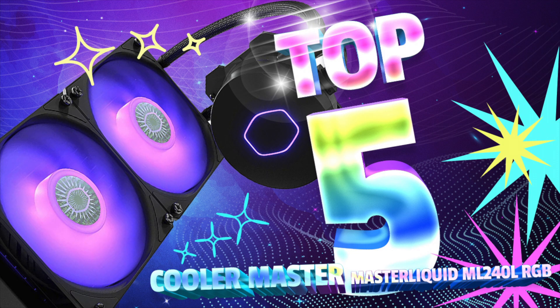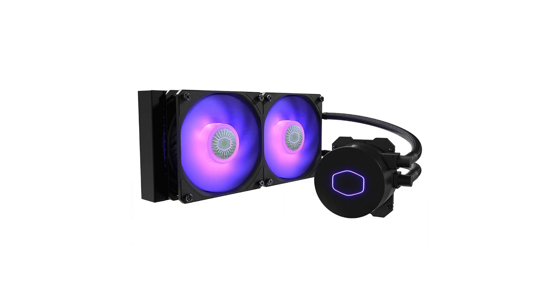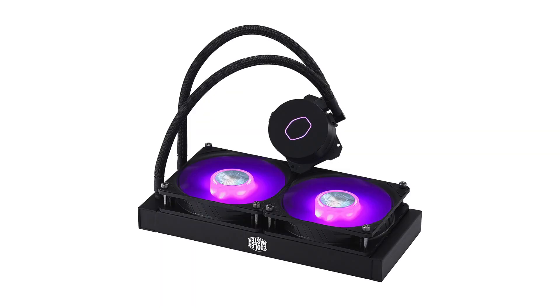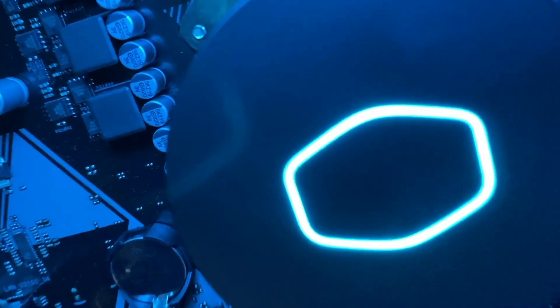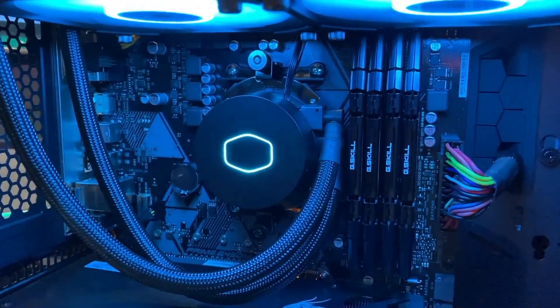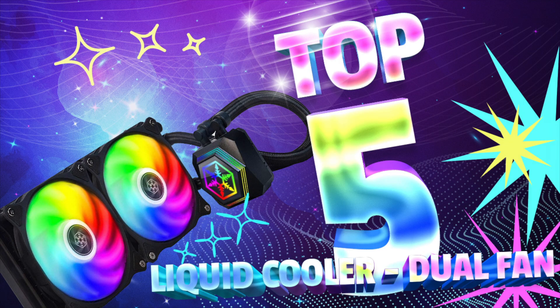5. Cooler Master MasterLiquid ML240L ARGB V2 — Best RGB Liquid CPU Cooler. Close-loop AIO CPU liquid cooler with 3rd Gen dual chamber pump and dual Sickle Flow 120mm fans for AMD Ryzen and Intel LGA. Features a 3rd generation dual chamber pump for overall cooling efficiency, refreshed exterior design with improved lighting and fan blades for quiet airflow, and a larger radiator fin surface area for better heat dissipation. Industrial grade EPDM material strengthens the seal for improved longevity and anti-leaking. Signature cooling performance with fully customizable RGB lighting certified compatible with all major motherboard manufacturers, with wired RGB controller included.